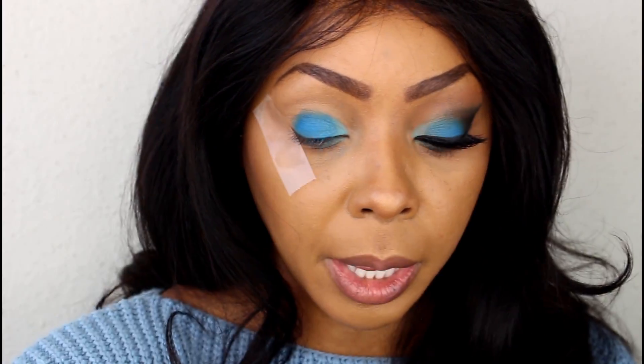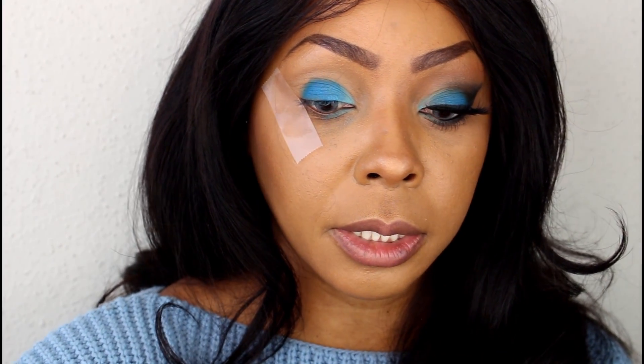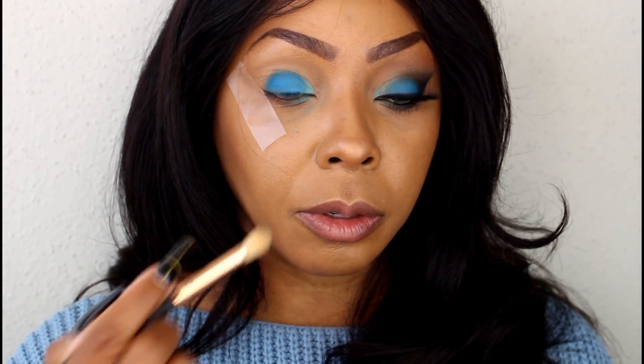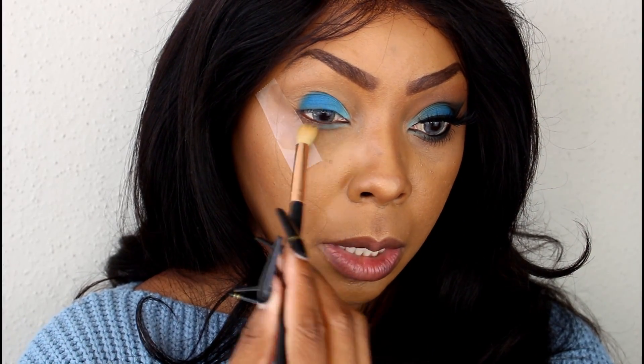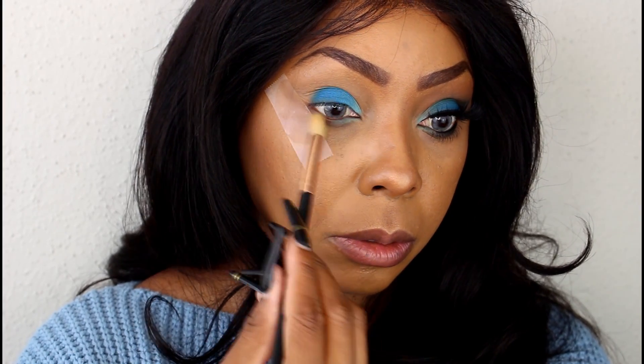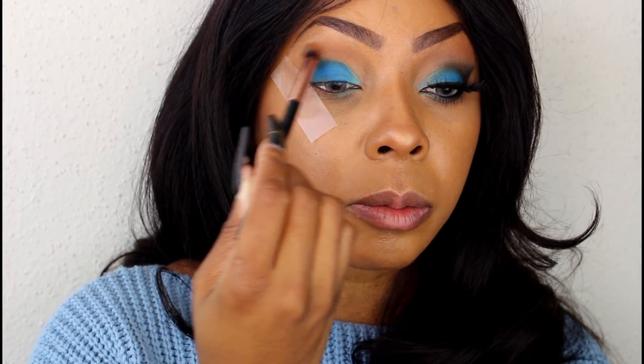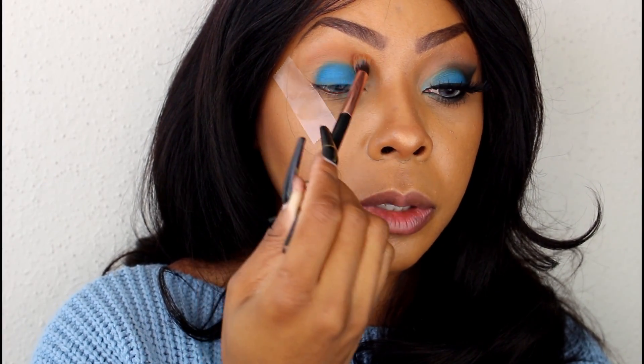Now I'm going to pick up a blending brush and dust it a little bit underneath the lower lid, just to kind of smooth everything out. Next we're going to pick up this brown right here and pull it right around the crease line up into the brow bone.